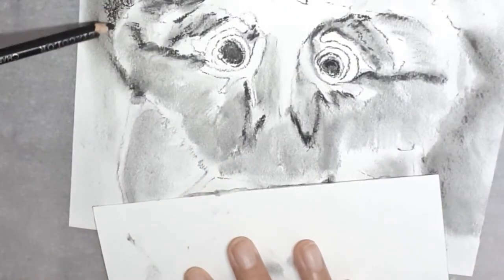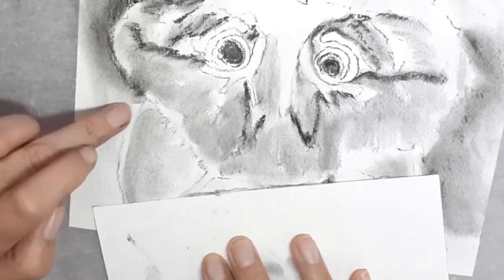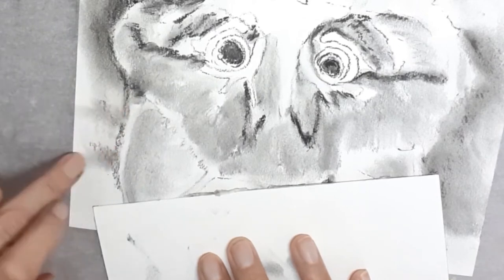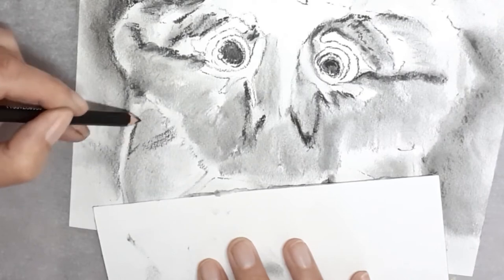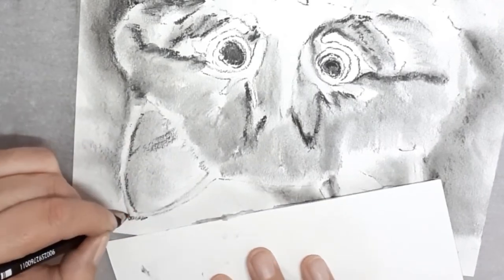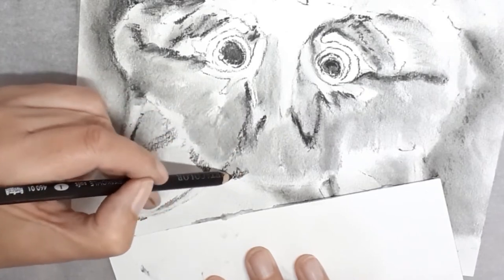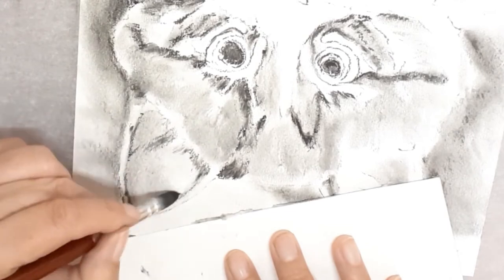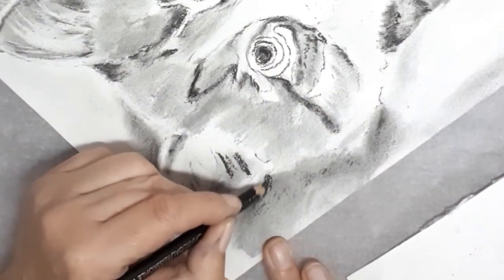The ears are quite light so I'm darkening down behind them to bring them out even further. I'm creating more shading to give them more of a 3D effect. Again using the soft charcoal pencil to create more stripes on the top of his head. Now doing the same with the other ear and the background.